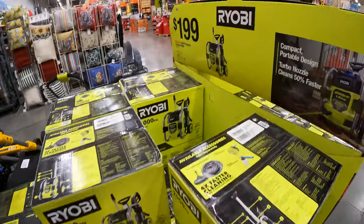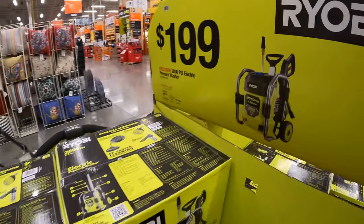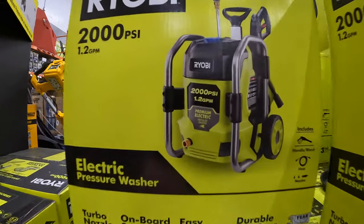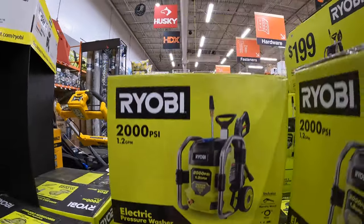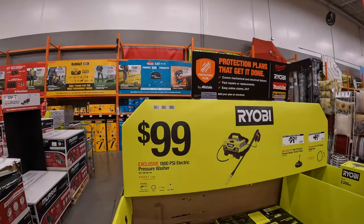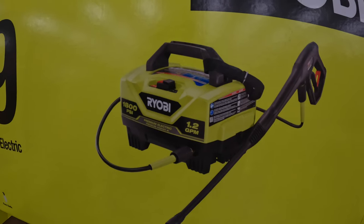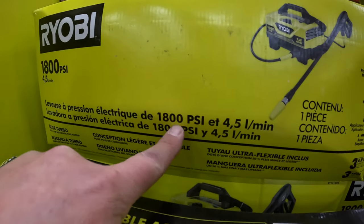$199 for the 2000 PSI electric power washer. I believe it's just corded electric, not 40 volts — it would have been cool if it was a hybrid situation. $99 for the 1800 PSI electric power washer. My version that I use by Ryobi is 1600 PSI and it does the job, so this is just an updated version at 1800 PSI.